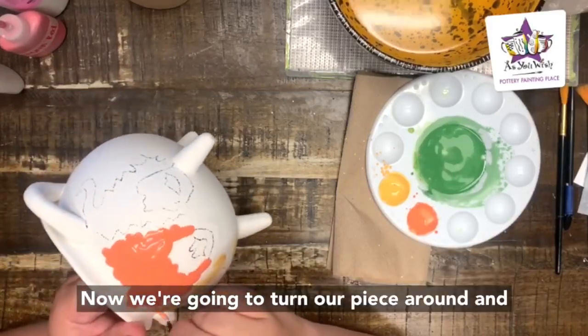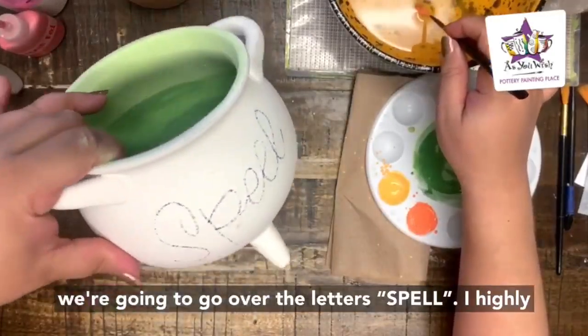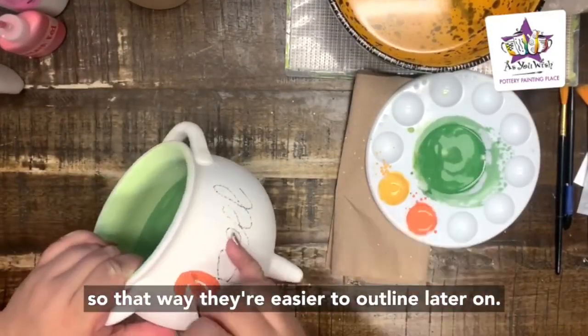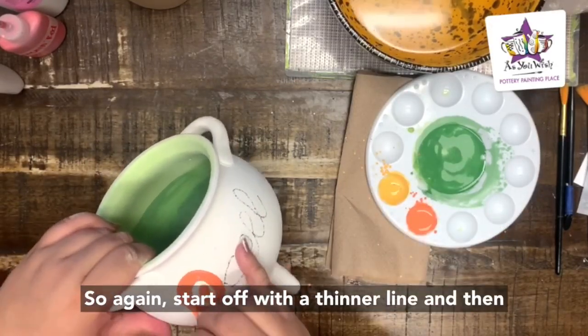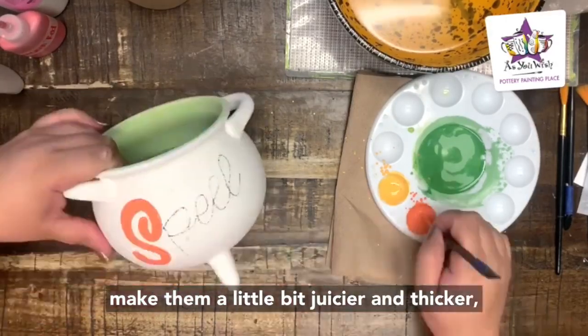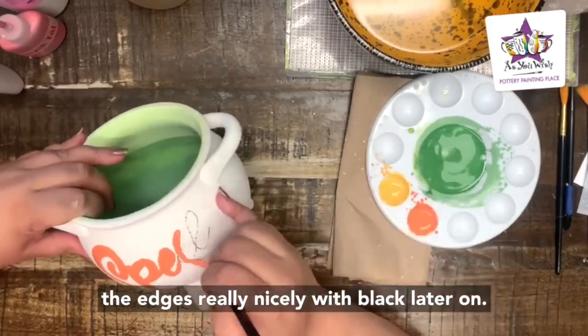Now we're going to turn our piece around and with the same orange and the same detail brush, go over the letters spelling 'SPELL.' I highly suggest making these letters chunky so they're easier to outline later on. Start off with a thinner line and then thicken it up as you go. Don't be afraid to make them a little juicier and thicker because we'll be able to clean up all the edges really nicely with black later on.